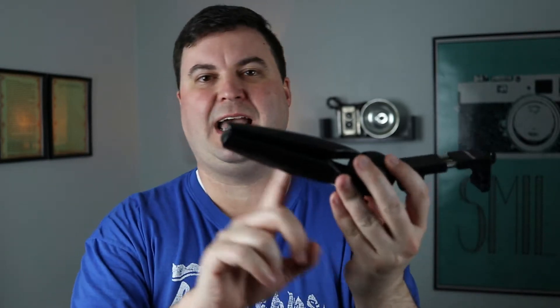And then something to kind of hold it all — I love this little Manfrotto Pixie. In fact it's what I use more than anything. This little setup right here with my Rode VideoMicro on the top.